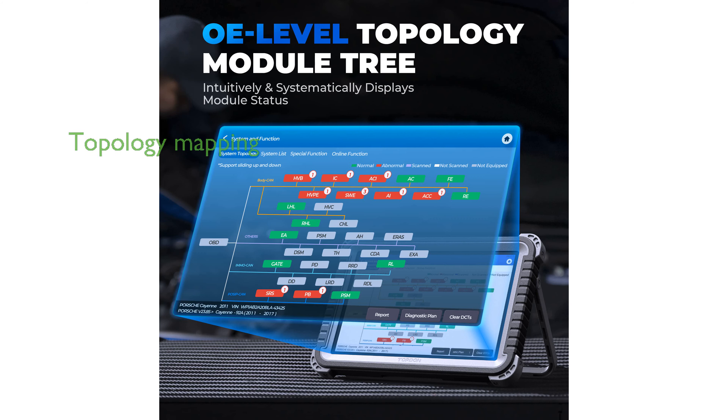Technicians benefit from the OE-level topology module tree, which visually displays DTCs and system communication statuses, facilitating swift and high-level repairs.